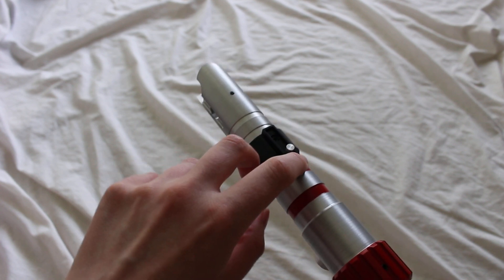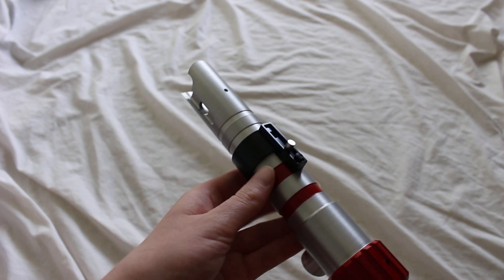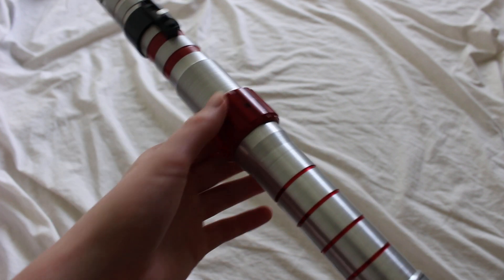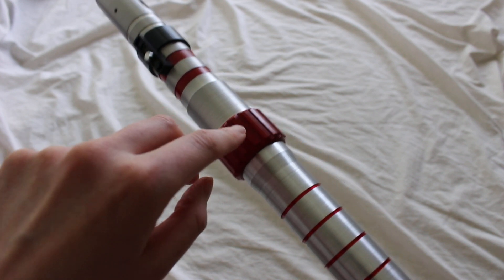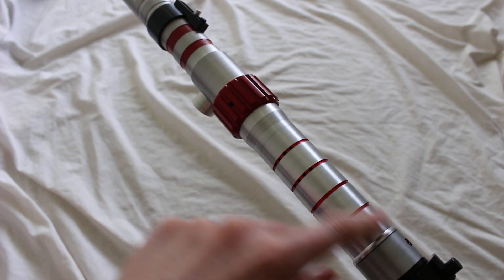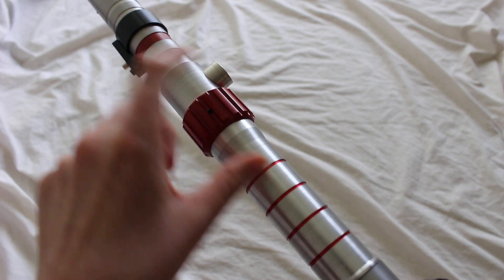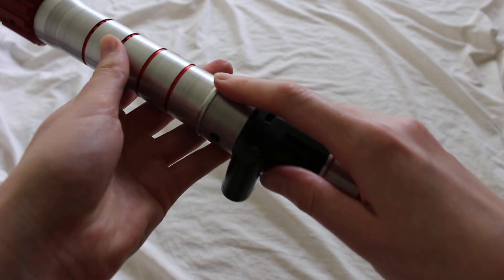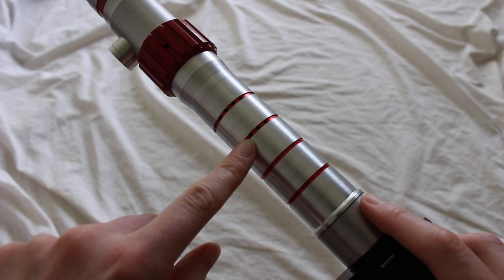There are two switches here, and if you do an install on this hilt, you could use these switches. There's some red coloring and some grooves, and then there's this gear-shaped piece which has some set screws inside. If you need to access the inside of the hilt, you can just unscrew these and the pieces come apart. There are also some small sound holes here.